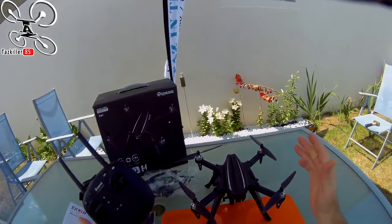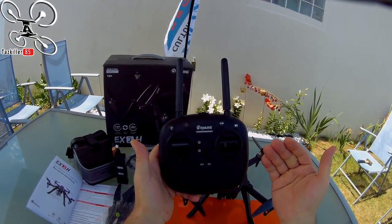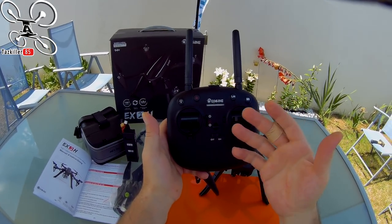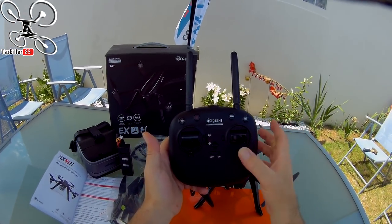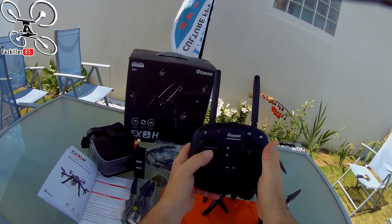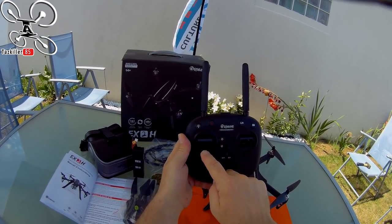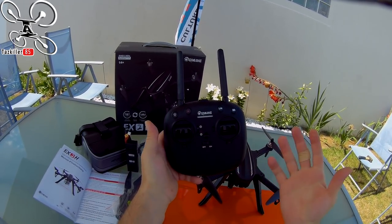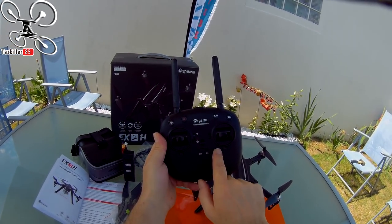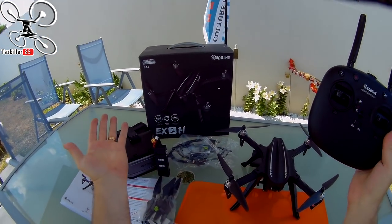J'ai adoré ce petit appareil — je l'ai testé, donc je sais. Ce qui est intéressant, c'est de pouvoir voler en total manuel, puis si vous avez besoin du maintien d'altitude pour des photos ou vidéos, vous remettez le throttle à peu près au milieu et vous repassez en mode 2. On récupère la stabilisation et le maintien d'altitude. Je trouve ça génial. Tous les autres boutons sont des trims : droite, avant, arrière, gauche, rotation, et la mise en route.